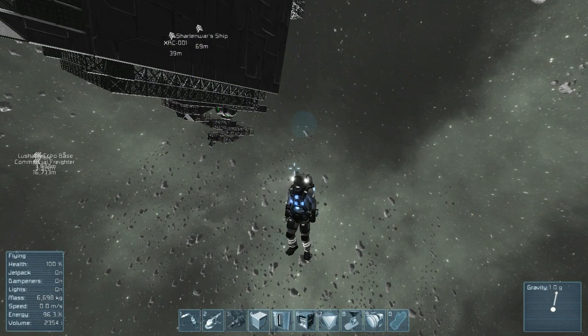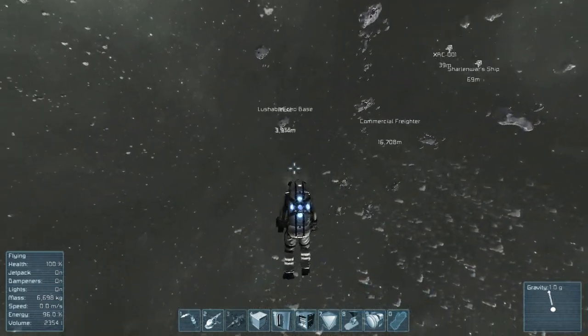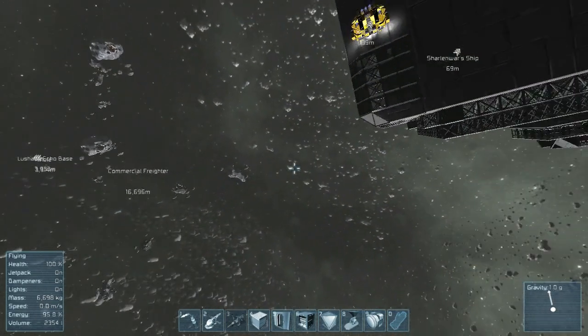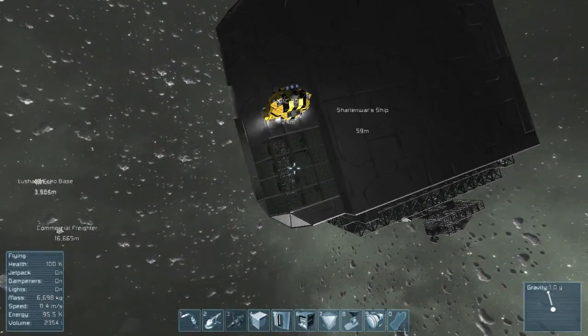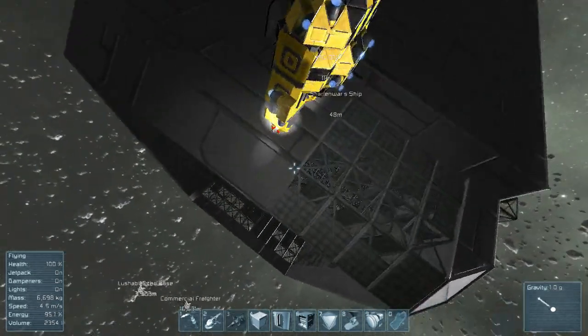Well hello fellow space engineers, I figured it's time for another episode so here we go. So what's going on? I created this new ship here to help me do some work. I am upside down.